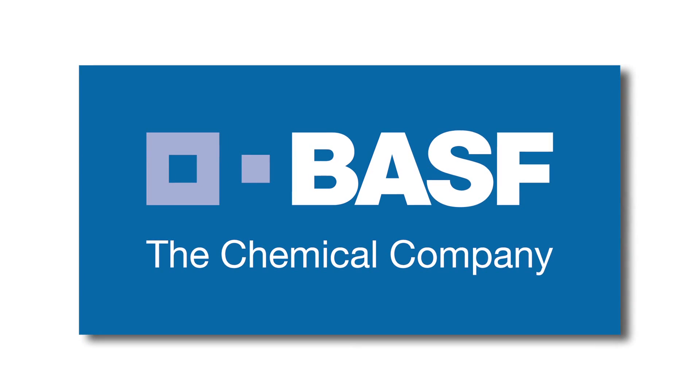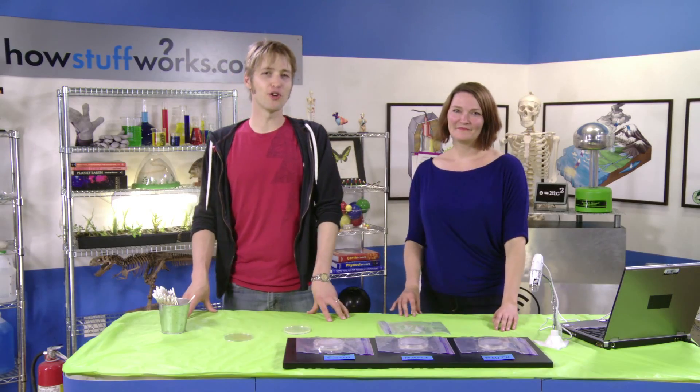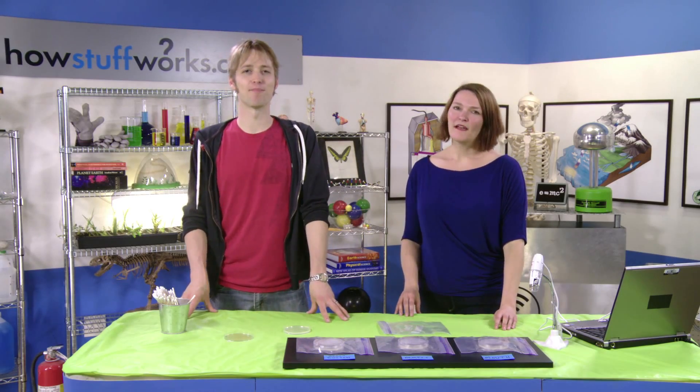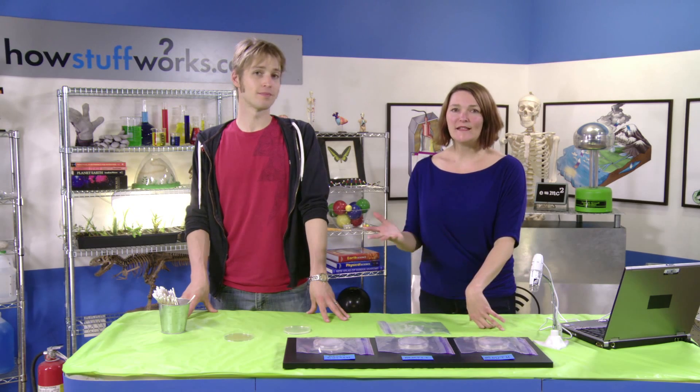This program is brought to you by BASF, The Chemical Company. Hey, welcome to Stuff to Blow Your Kid's Mind. My name is Robert Lamb, and my name is Julie Douglas, and today we are going to take a glimpse into the world of bacteria.